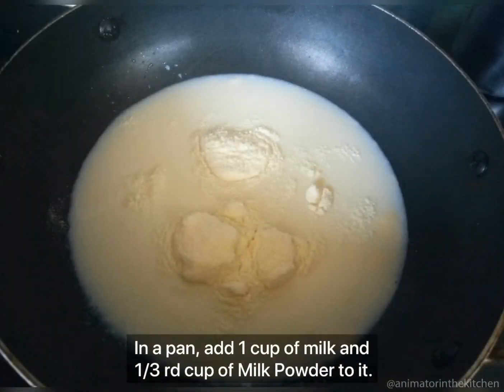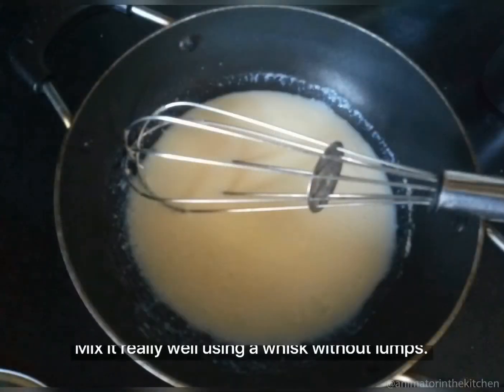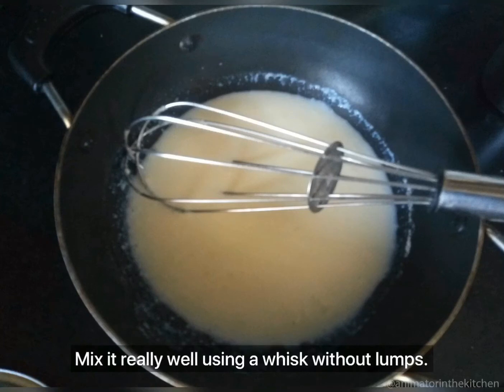Take a pan or kadai and add 1 cup of milk with 1/3 cup of milk powder to it. Mix it really well using a whisk so that there are no lumps in it.